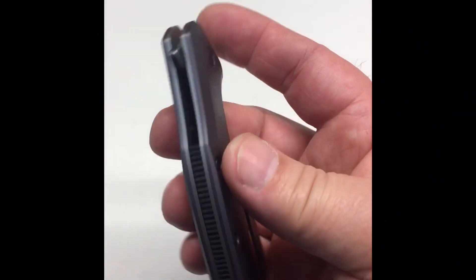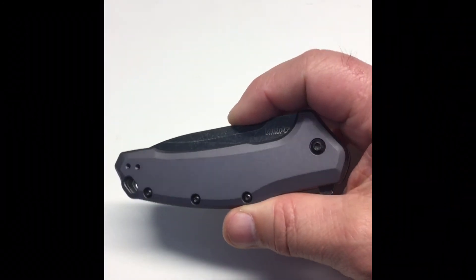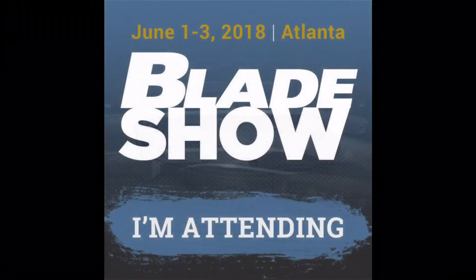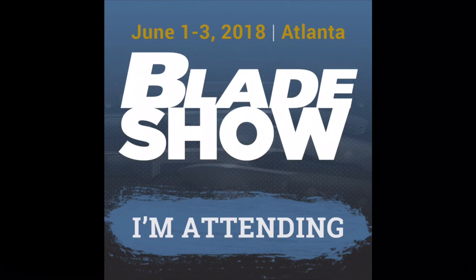It's made in the USA. It's a heavy knife — you won't forget it's in your pocket. You can sharpen it up to a mirror edge. This could be your Kershaw.